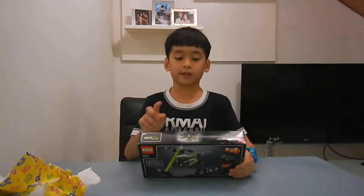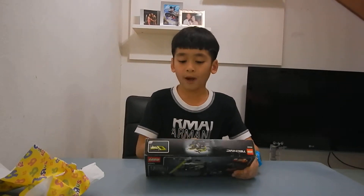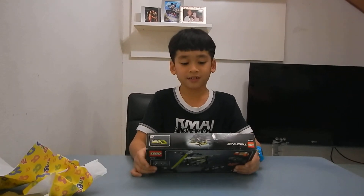In the next video I'm going to — just kidding. I'm going to show you what I built from this in the next video. Bye!